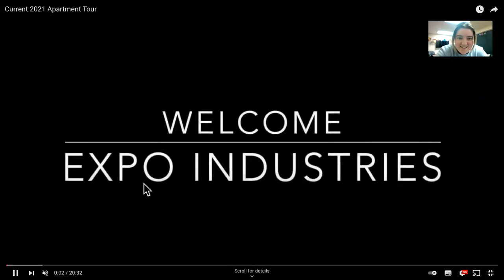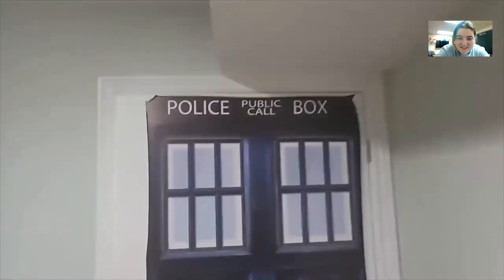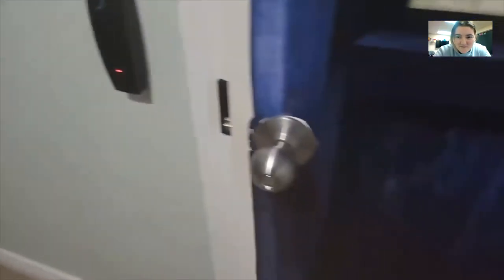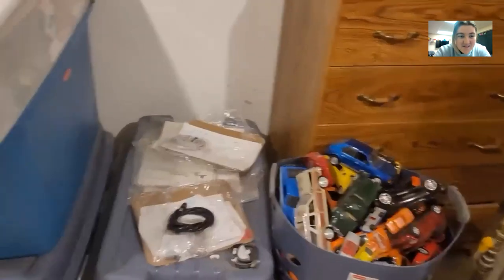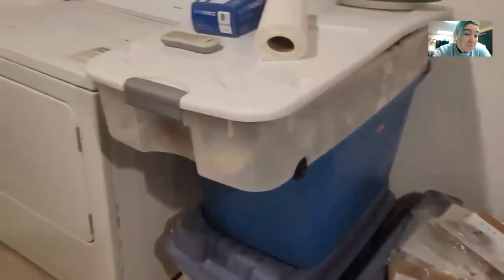This is the intro for my own video. Welcome to Expo Industries. Is this the door you're going to be replacing? No, the door I'm going to be replacing is later on in the video. This is the first time we've recorded on Zoom like this. If this works, then that means I can do reviews of trailers and shows. And I don't know if it's recording both of us — we'll have to find out.